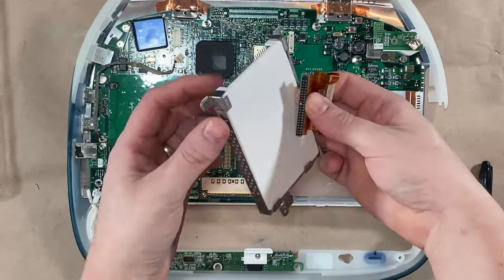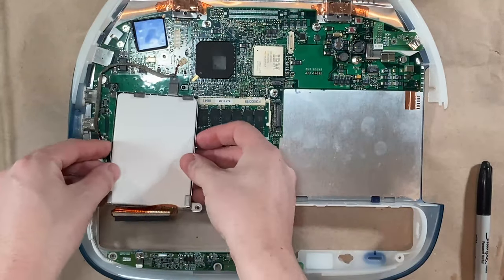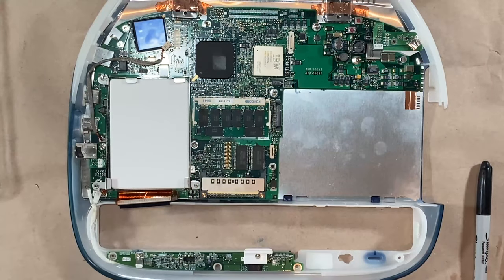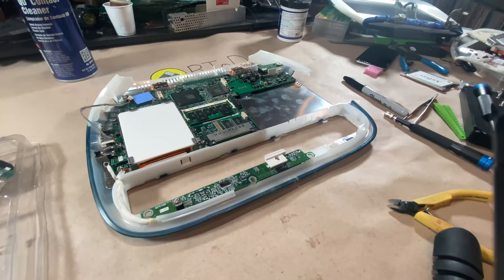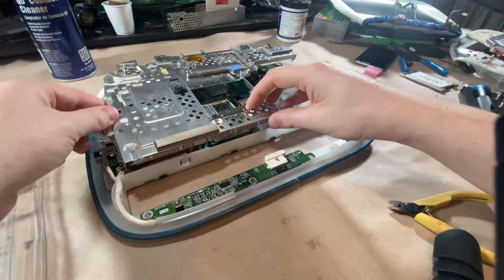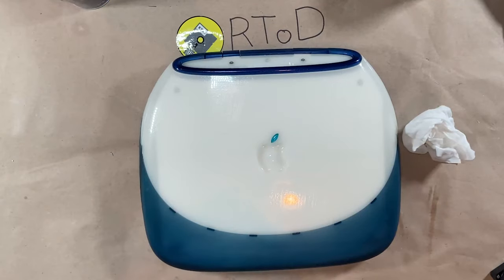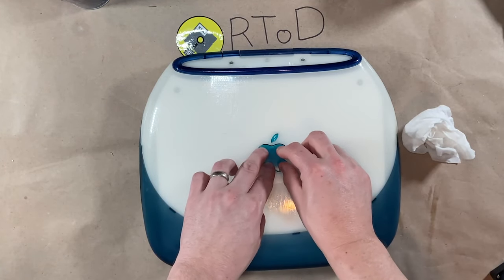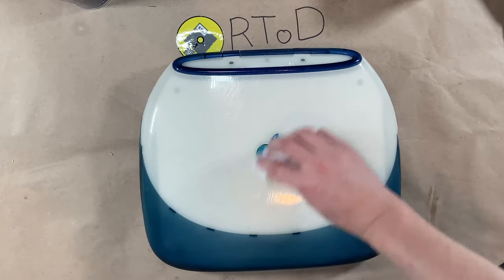Once we get the new SSD into its bracket, we can finally reassemble the entire laptop. I really recommend using your guide — either iFixit or the official Apple teardown guide — and just reversing the steps. This is not something you want to do from memory. I'm really happy I was able to find a replacement Apple Jewel. Without it there, the laptop just didn't look complete.